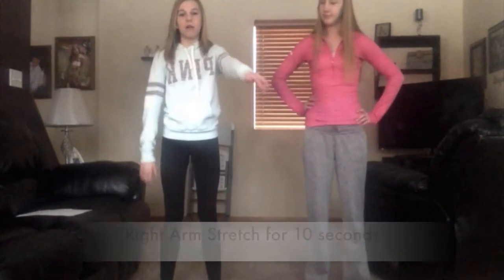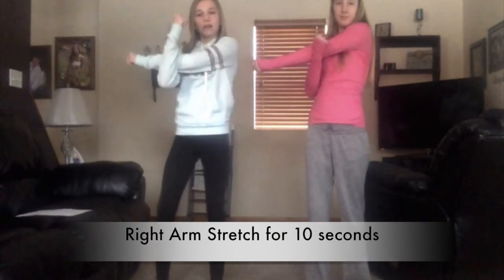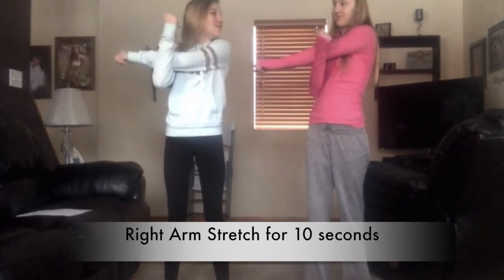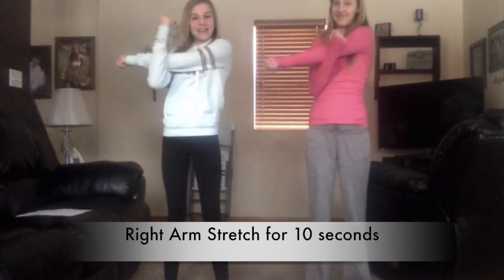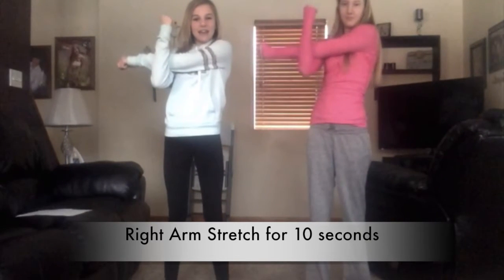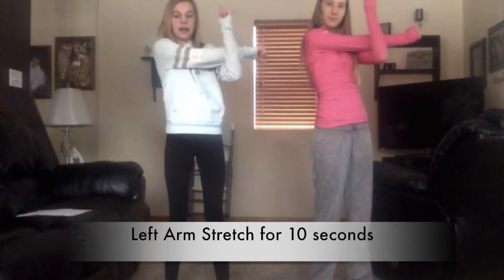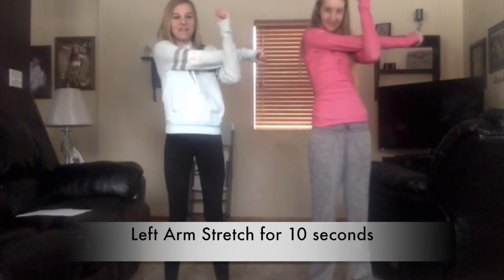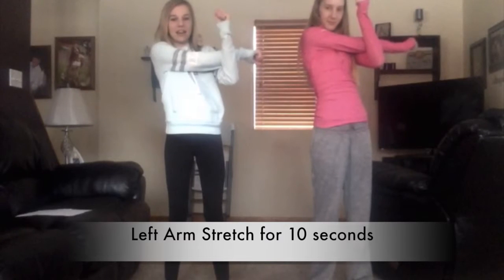Today we're going to show you some indoor recess activities. First we're going to start by stretching. Take your right arm and pull it back so it latches, and we're going to do this for ten seconds. Now do the same thing with your left arm for another ten seconds.